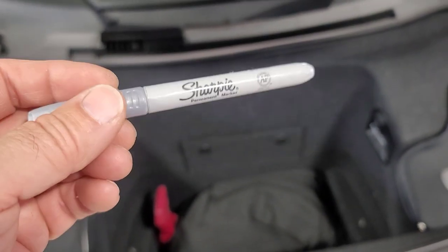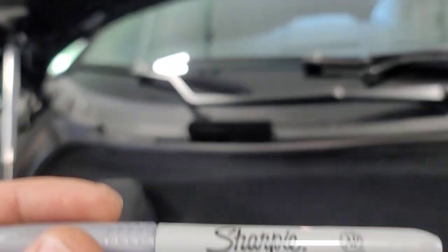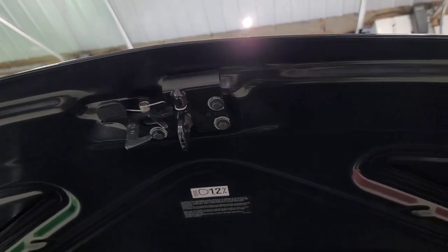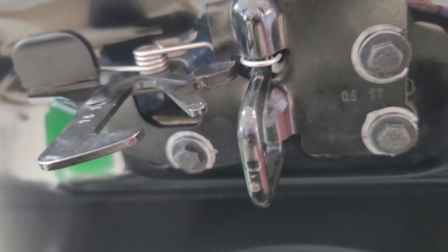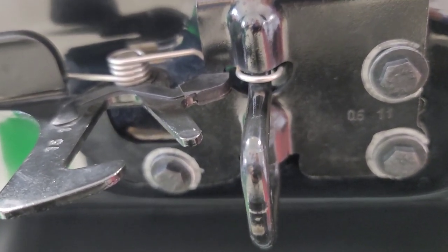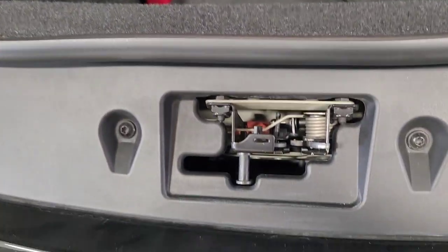So I took this Sharpie and traced around the bolt holes — the bolts that attach this on here — so it keeps track of where it's at. I've circled around the bolts to keep an alignment with the latch mechanism. So hopefully, in theory, if we put it back exactly like that, we shouldn't have an alignment issue with the hood latch.